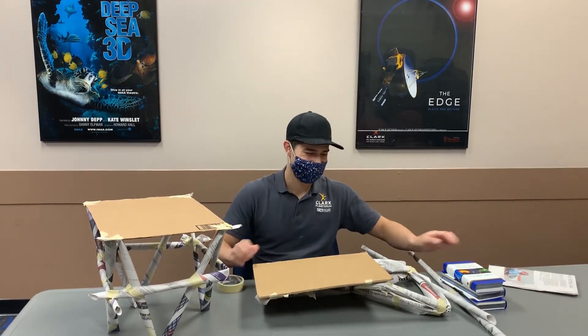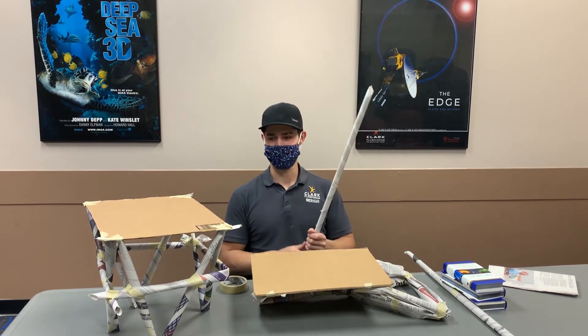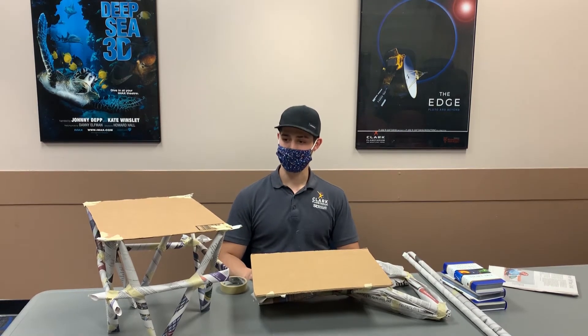We're going to roll it to make it more like a table leg. Once it's rolled, you can wave it around to see if it seems strong or not. Try rolling it in larger and smaller rolls and testing those. We've determined that the smaller rolls are stronger.